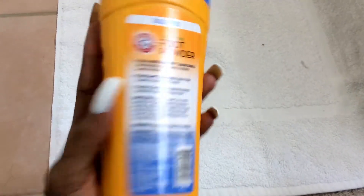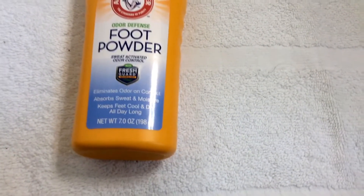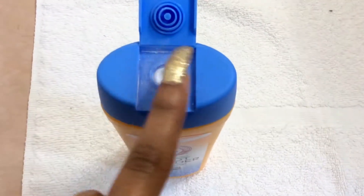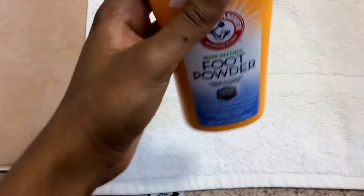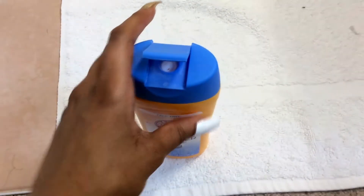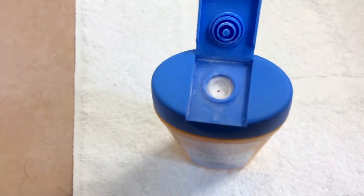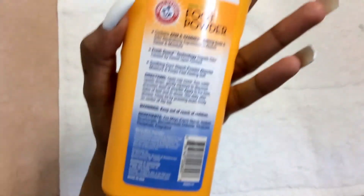To use it, you open the cap and turn it upside down. Let me tell you a story — when I first got it, the top was completely covered, sealed white, and I didn't know how to open it. I couldn't figure it out, so I literally just poked a hole through it so the powder could come out. It came out fine, but I read the instructions and didn't see how you're supposed to open it.